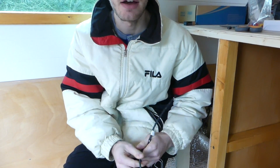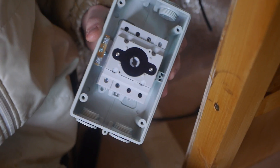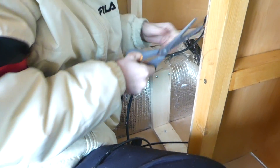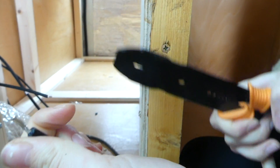Now we're just going to fit our DC isolator to our solar panels. These are the four millimetre cables that came with our solar panels — you've got a positive and a negative — and it's going to go straight into our DC isolator. We took the top of the DC isolator off, cut our four millimetre solar panel wires to size, and stripped the ends ready to insert.